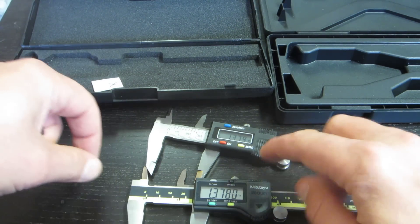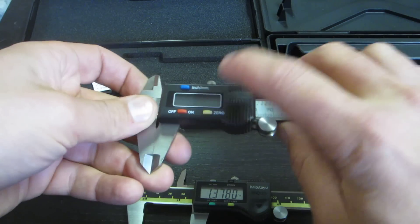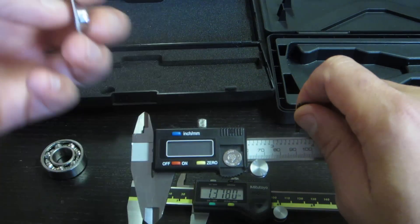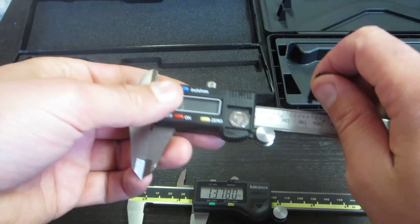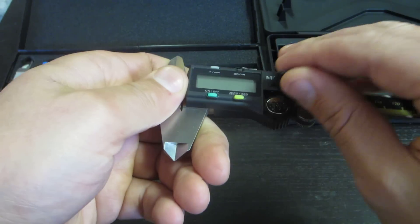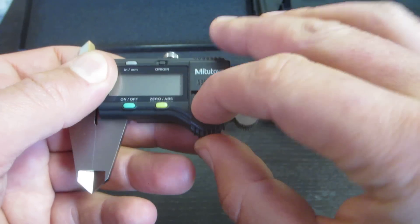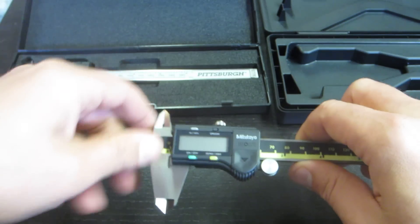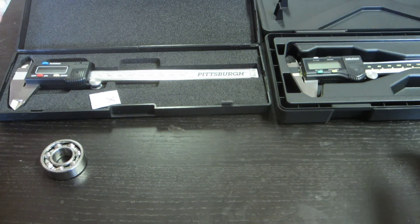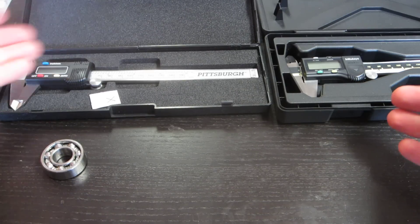This thing is 11 and a half times more expensive than the Pittsburgh. And the Pittsburgh actually comes with not only one battery, but they include in the package an extra LR44 battery — LR meaning alkaline. The Mitutoyo arrives with a SR44 type battery, which is the silver oxide version. I'm pretty sure the LR44 battery would work in the Mitutoyo — it probably won't last as long — but the bottom line is the Pittsburgh is $10 and the Mitutoyo is $115, and it's to within a half a thousandth.